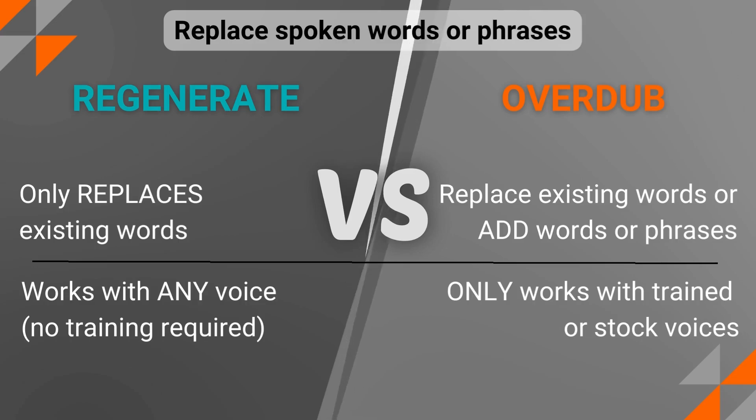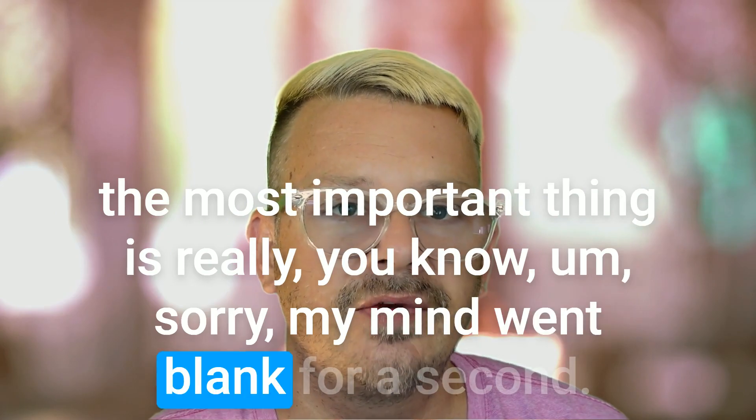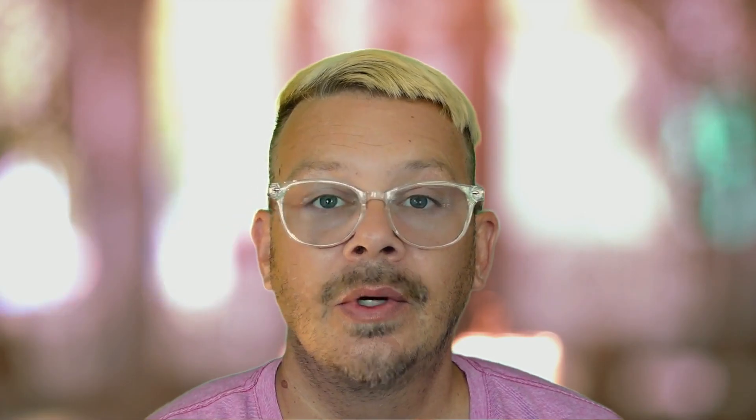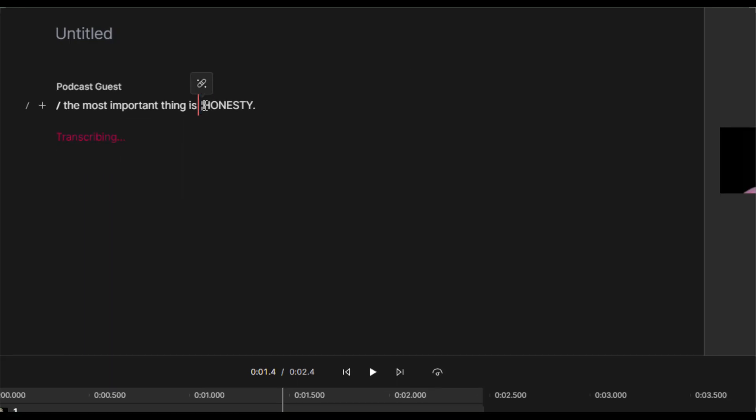Not just those that you've created an Overdub voice for. What this means is, suppose you had a guest on your podcast. You're editing the audio and there's a spot where the guest says, "the most important thing is really, you know, sorry, my mind went blank for a second — honesty." So you want to edit that down to, "the most important thing is honesty." But because your guest was muddling through a brain fart and then got excited when their mind finally came back online, they blurted out the word "honesty" with a whole different energy than they started that phrase.